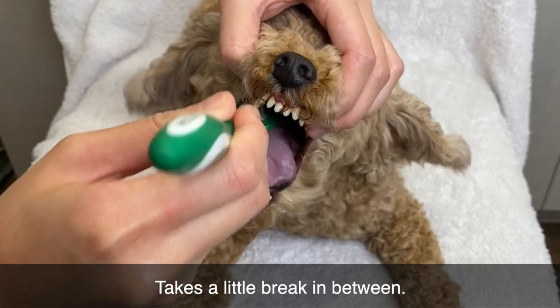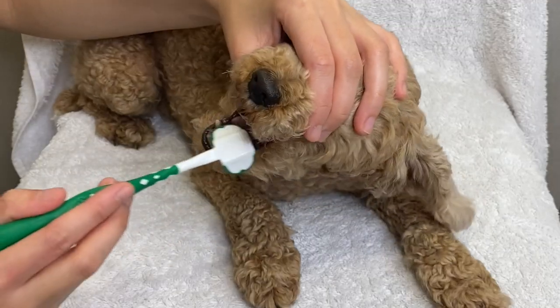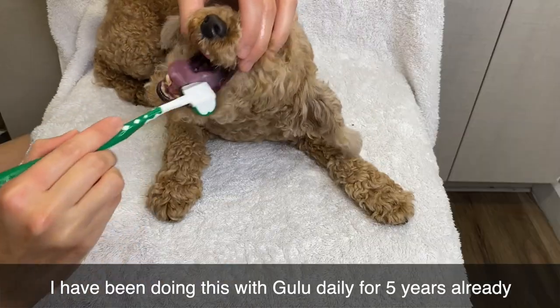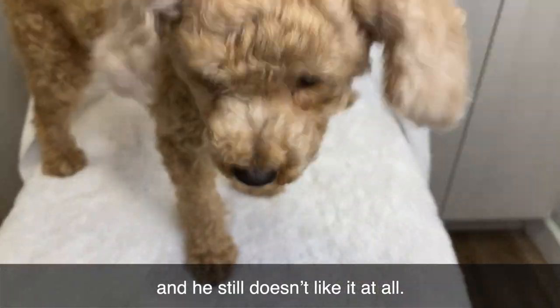Take a little break in between. The tricky part is the bottom teeth. I have been doing this with Gulu daily for five years already, and he still doesn't like it at all.